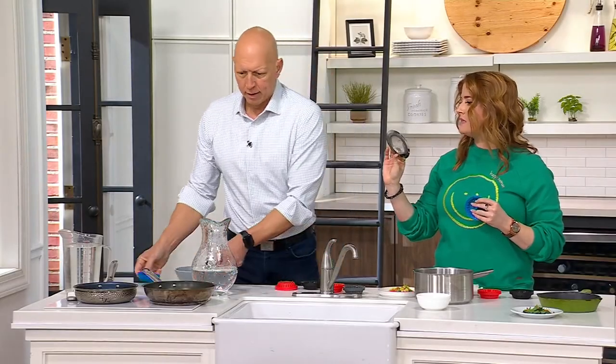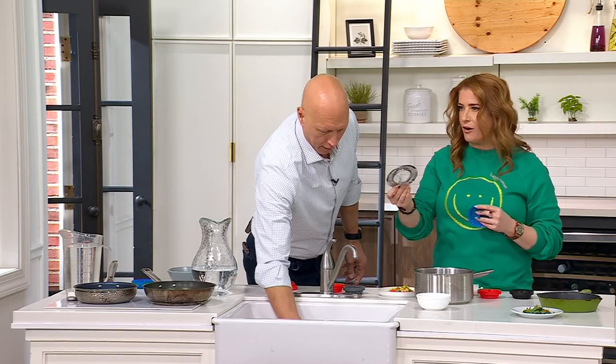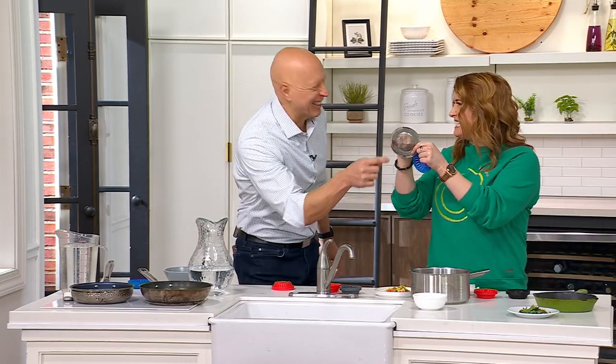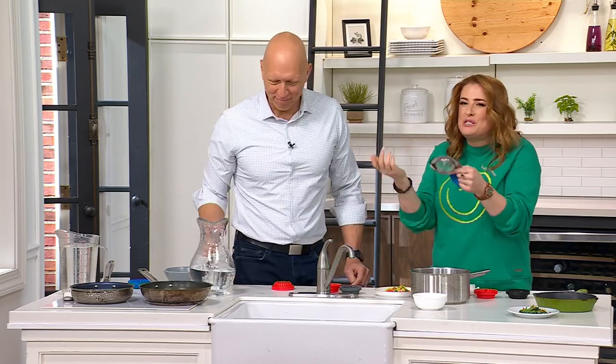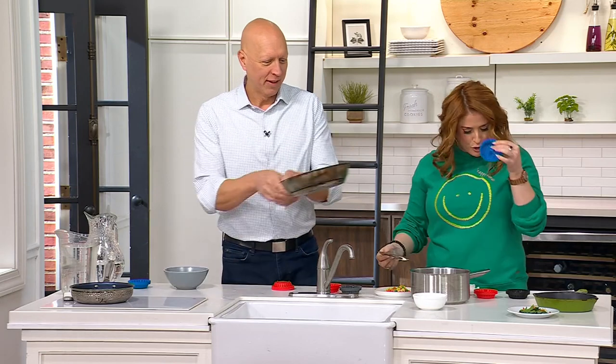With traditional strainers, it gets rusted, and you wind up rinsing your strainer, which just makes no sense. The food gets caught and stuck in there. You're soaking it, you're rinsing it. This is a smarter choice.